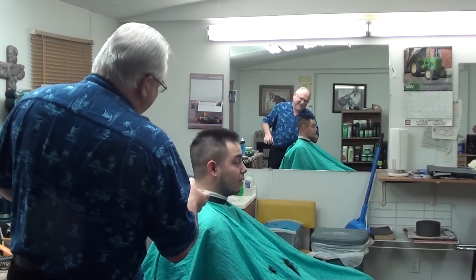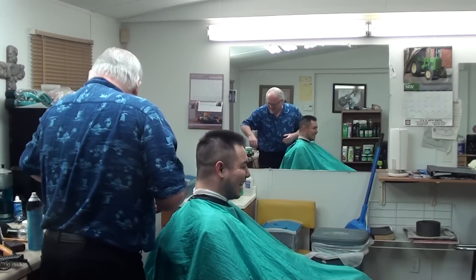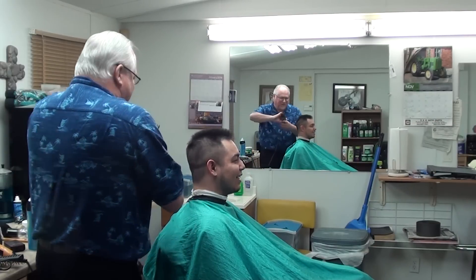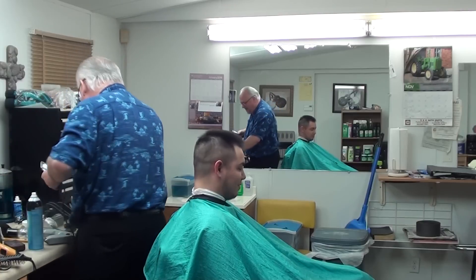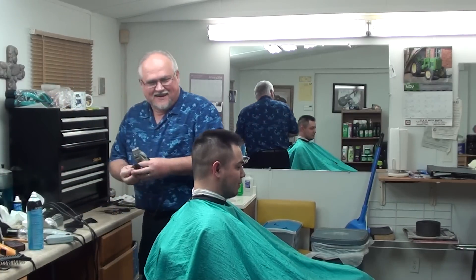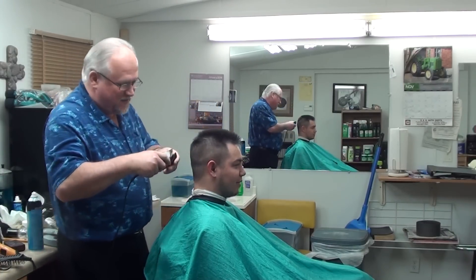You sure you want a flat top? It'll look good on you, but of course you've got to be ready for that. Maybe you want to do one with it. We've got to make sure we want to do that when we do it.